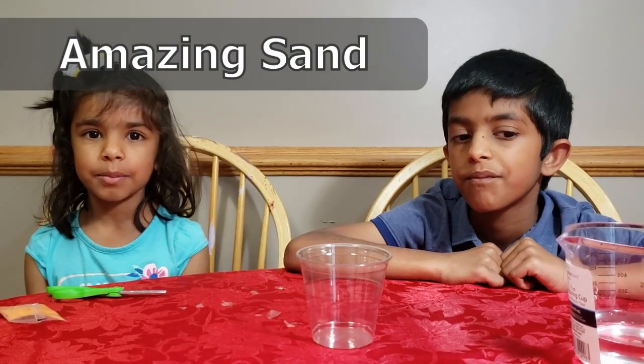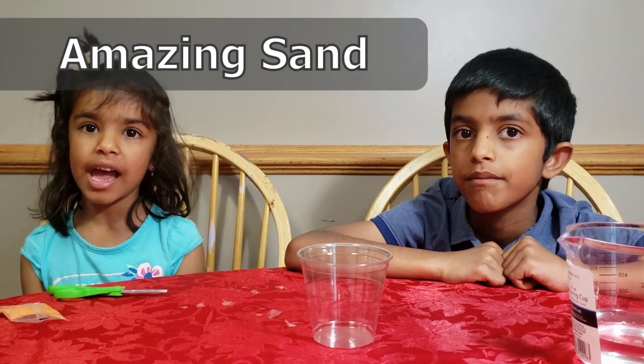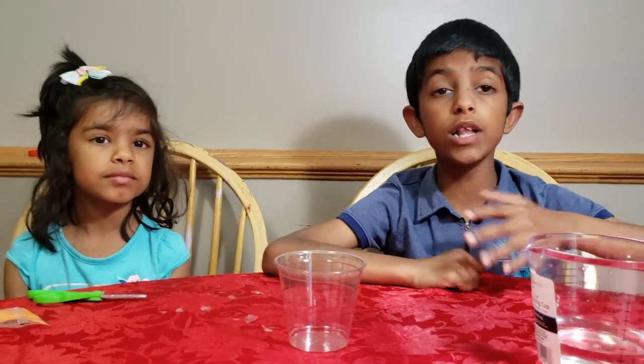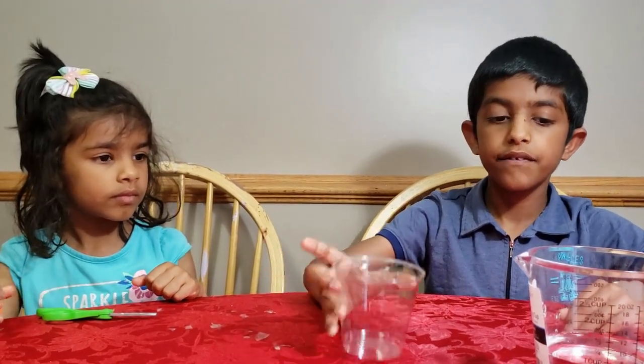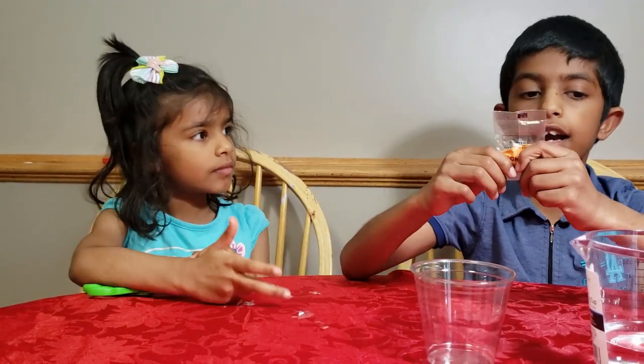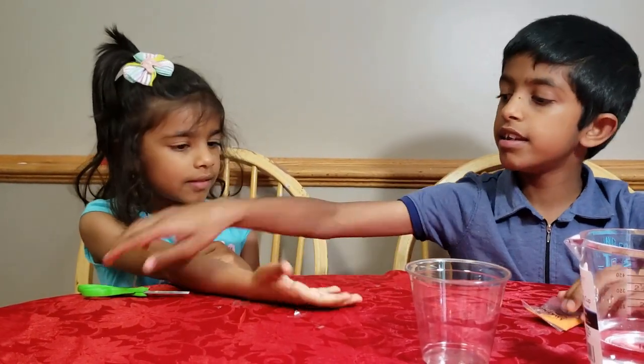The next experiment is amazing sand. In this experiment, we will explore how you can mold stuff with sand underwater, and when you take the sand above the water, it becomes dry immediately. For this experiment, you need a cup, an amazing sand pack, and scissors.